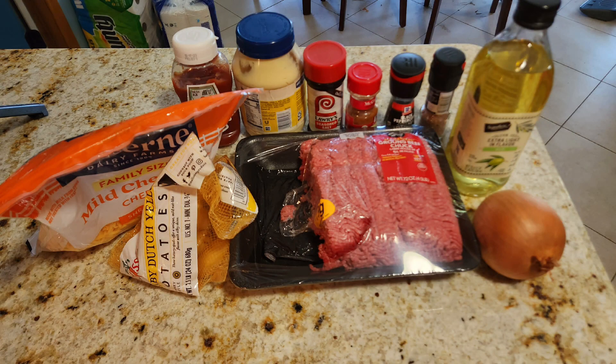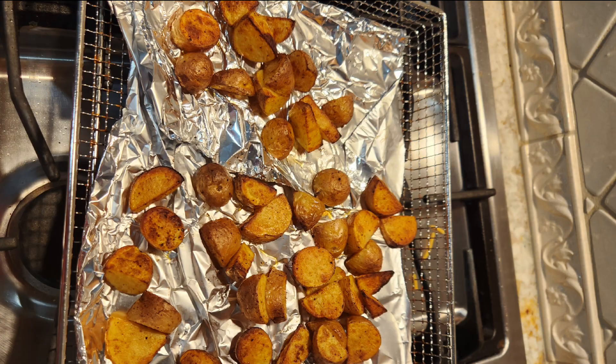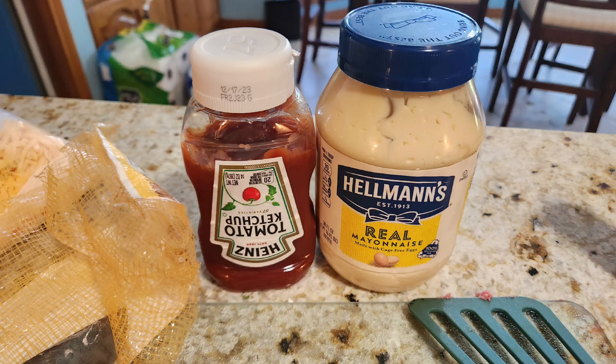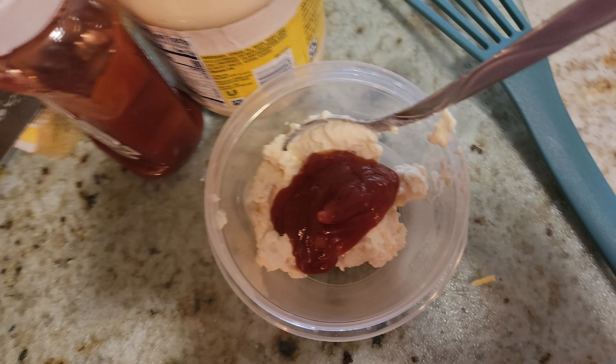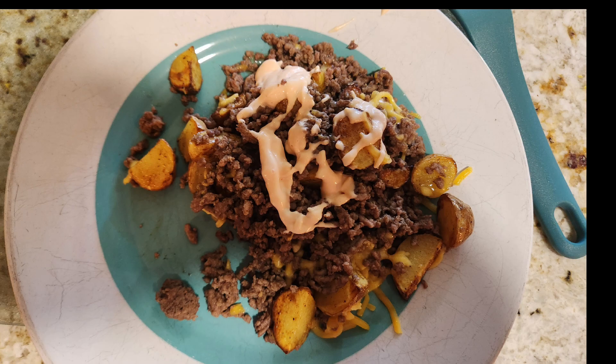Hi y'all, welcome back to my channel. Make sure you like, subscribe, and comment on the video. What recipe do you want me to try? It could be from TikTok or wherever.